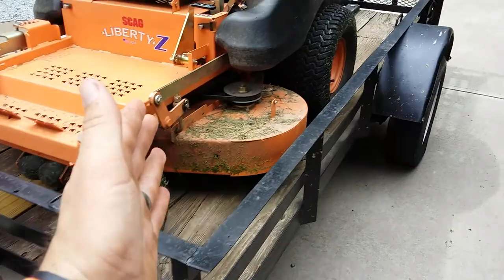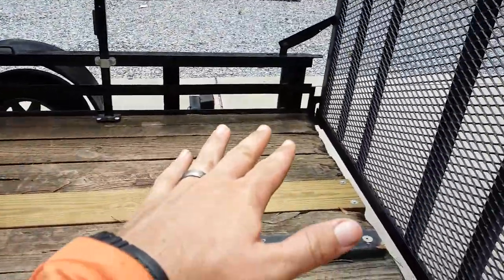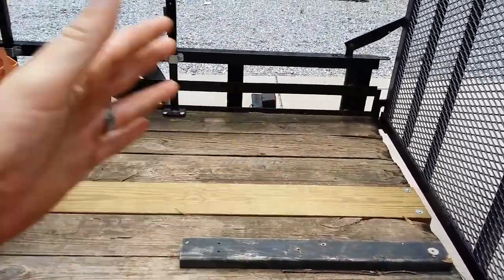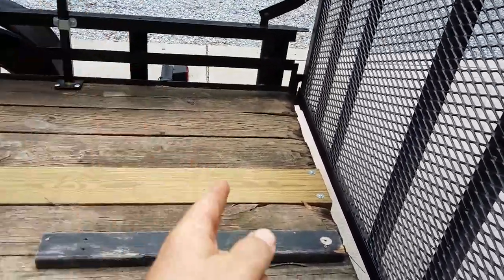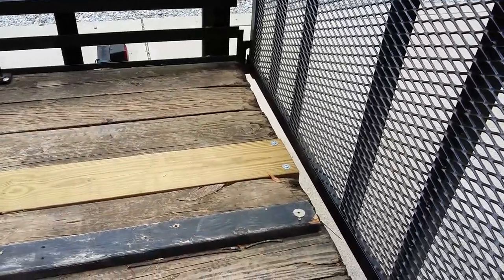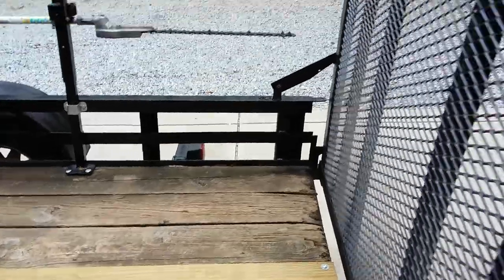So when I sold the 16-foot trailer — since we're having a baby and stuff — I wanted to get a smaller trailer just for running around, doing extra jobs, mulch, or whatever. So I bought this one from my dad because it was sitting in his yard. I replaced the board and put lock nuts on the bottom.